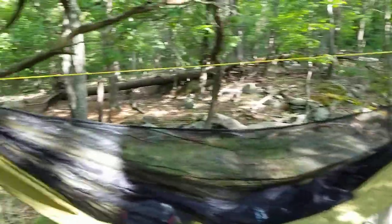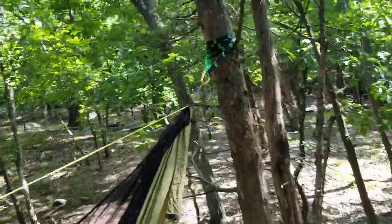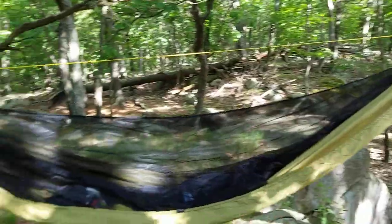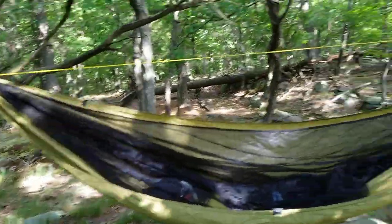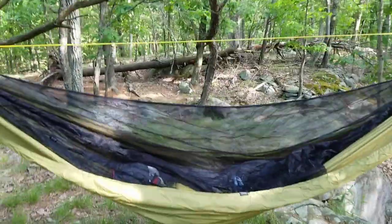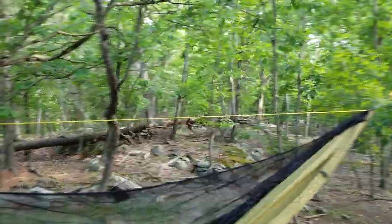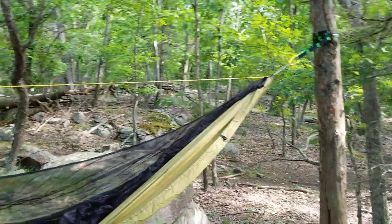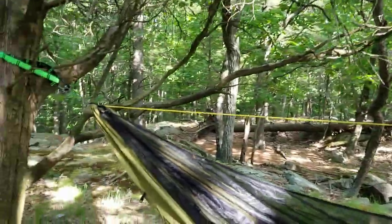They also come with a ridge line attached as well. The ridge line is actually really important — it'll take a lot of the strain between the two trees, which means the material itself isn't taking an enormous amount of strain in a small area, so your body weight is distributed evenly across the whole fabric. I also like the ridge line because it's really easy to just throw a tarp over the top if there's rain or you want to keep the dew off in the morning. These hammocks come with the ridge line already pre-threaded through, so it's ready to go, which makes things a lot easier. I also use it for hanging a little light off at night.